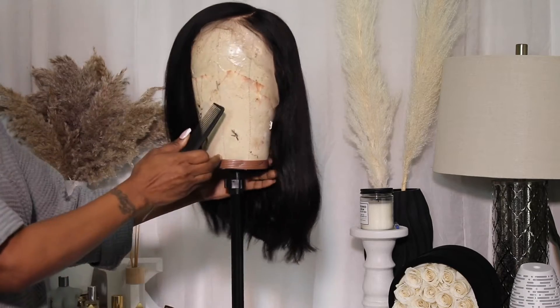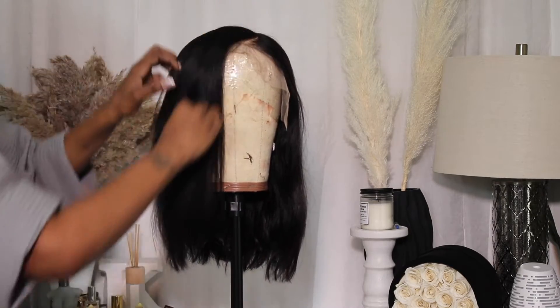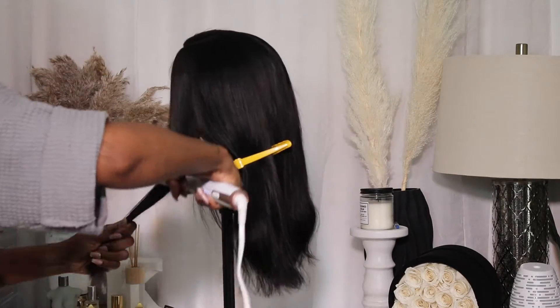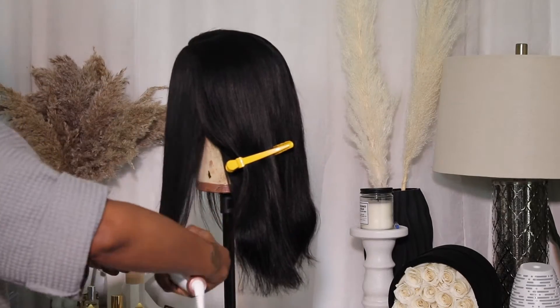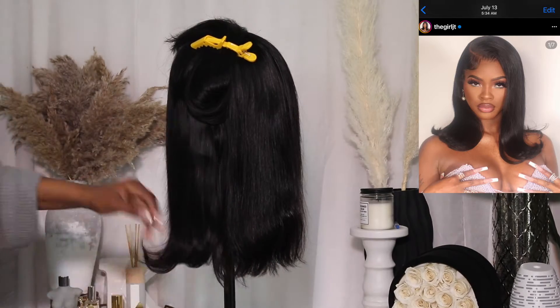This is how the wig looks after I bleached the knots and pre-styled the hair and let it air dry. I didn't know how I wanted to style this wig at first — I thought I wanted to do a JT inspired look with the flip up curls, but that wasn't working for me.